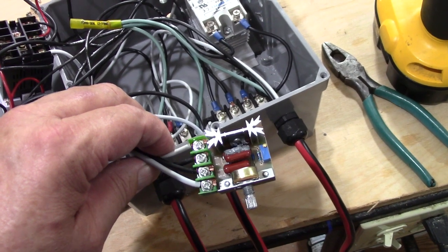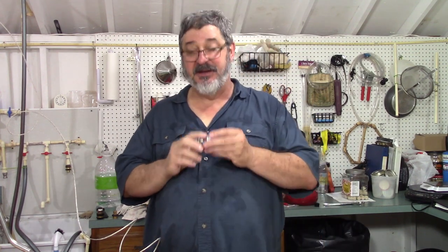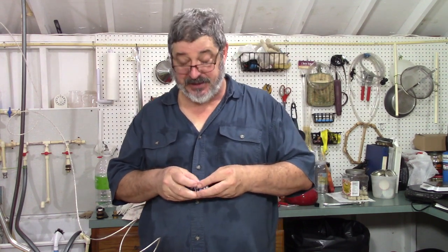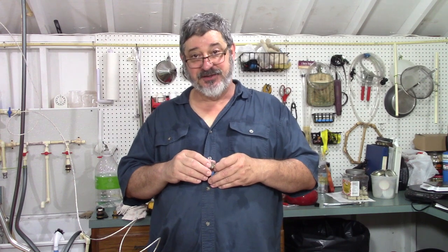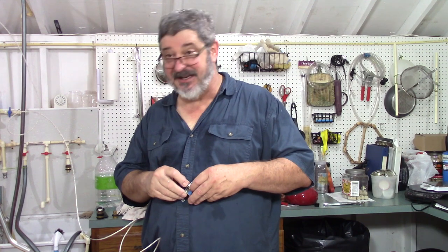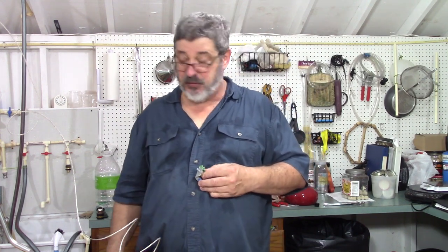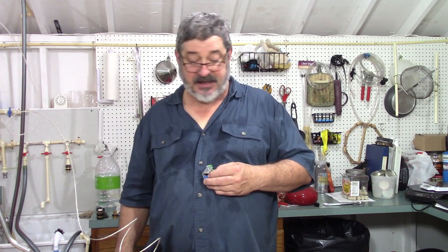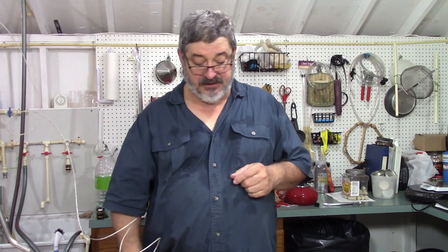I guess everybody has days like this in distilling where everything goes wrong. I put in the pulse width modifier and it burned up, so I took it back out and I'm running this batch on the PID — that seems to be working fine. Then all of a sudden I blew a water hose, so I had water everywhere, and then it started pouring down rain. Right now the PID is running pretty good — steady at 180 degrees head temperature. I might bump it up one or two degrees, that'd be about it.